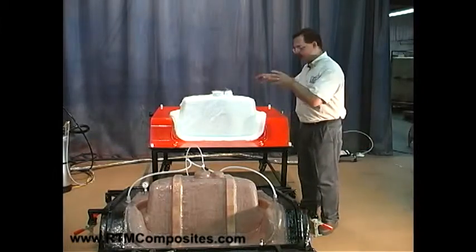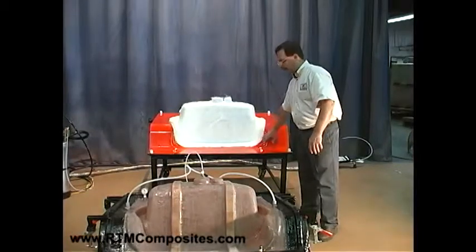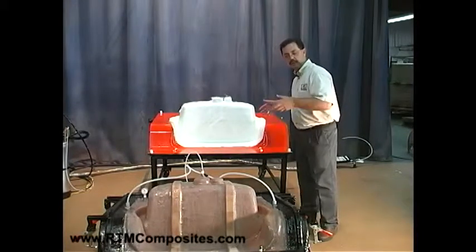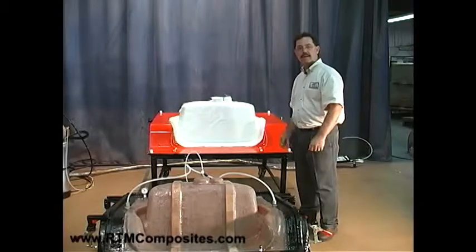The next step is setting the upper half of the mold on top of the preloaded fiberglass, gel-coated cavity side of the mold. This is where we're actually closing the mold down in preparation for the injection process.